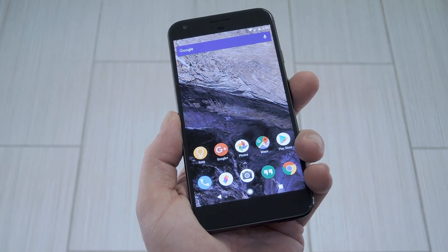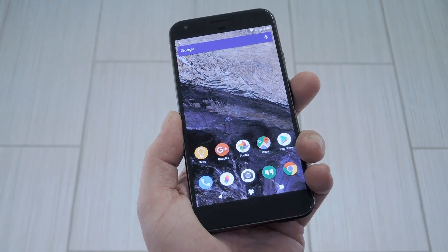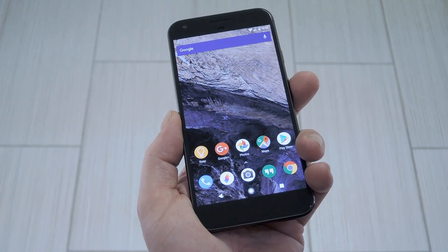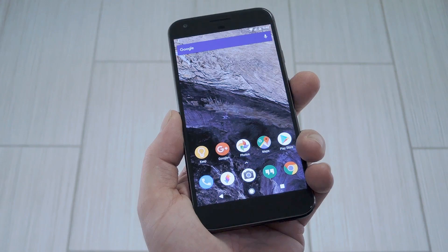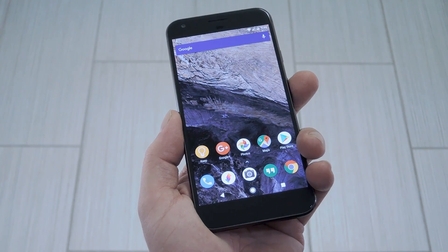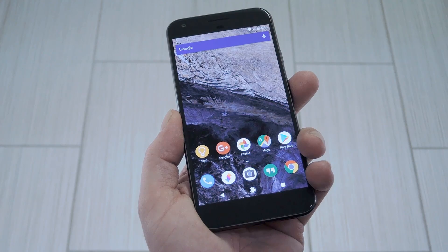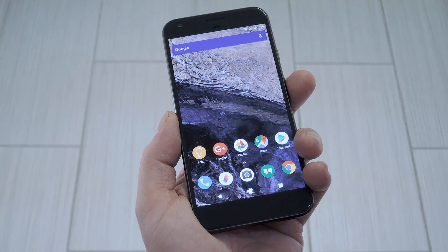But before we get started, there's a couple of requirements to discuss. For one, this only works for the Pixel XL, not the regular Pixel, and the mod should only be used if you're running Android 7.1. On top of that, you will need to be rooted to get this one going, and if you're not already, I've got a link that covers that entire process over at the full tutorial for this one.